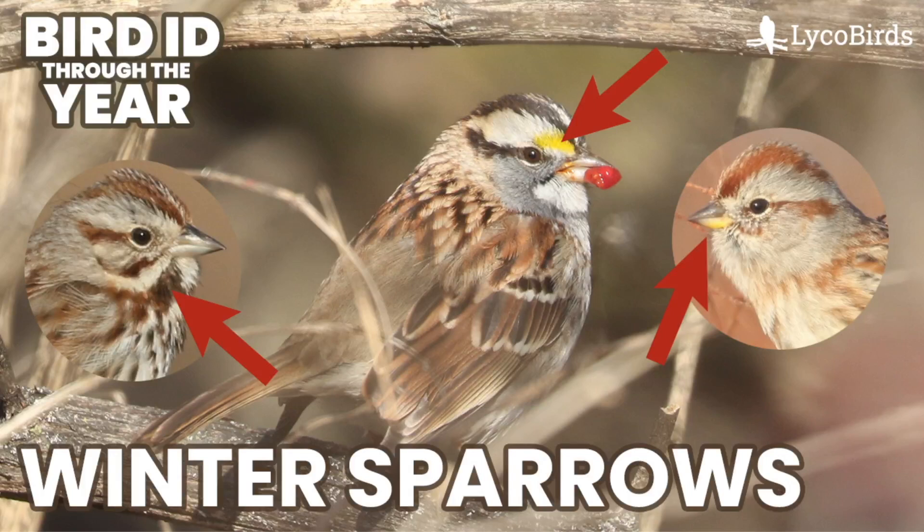Hey everyone, it's Bobby from LycoBirds with another video in my Bird ID Through the Year series. This one is going to be the first introduction to sparrows, and specifically it's going to focus on the most common species of sparrow that you find in the winter.